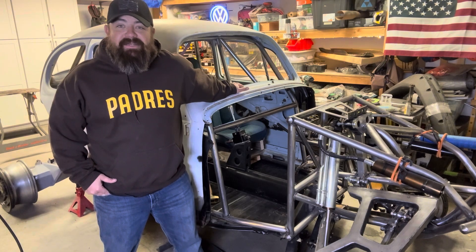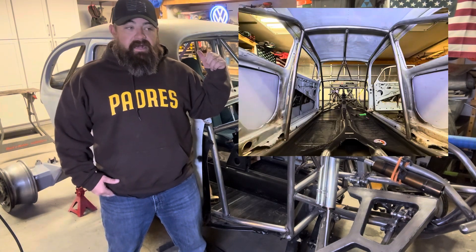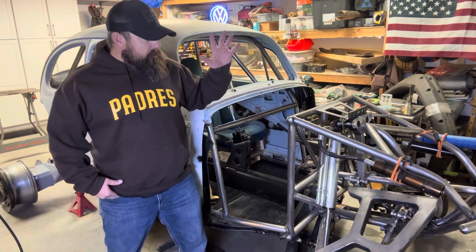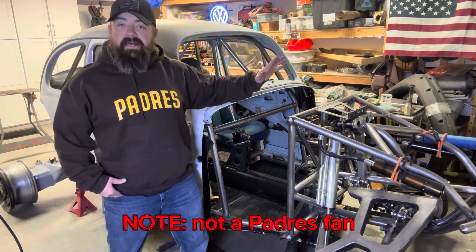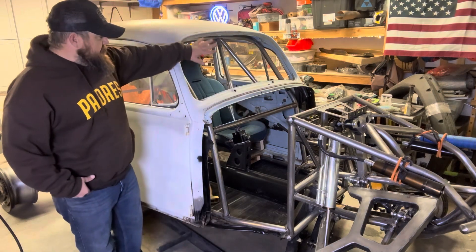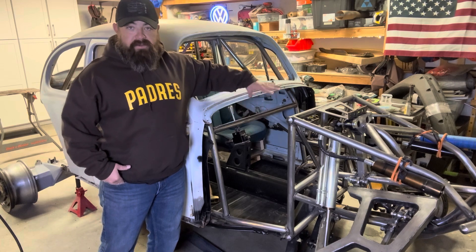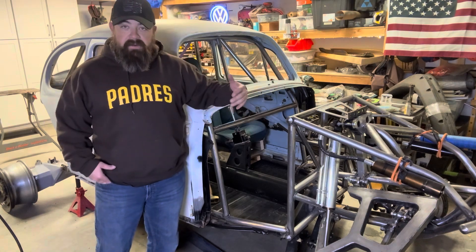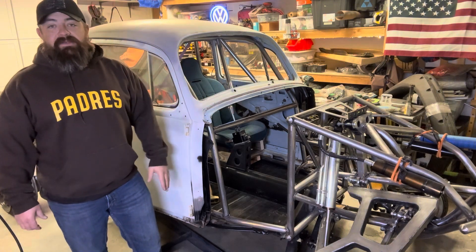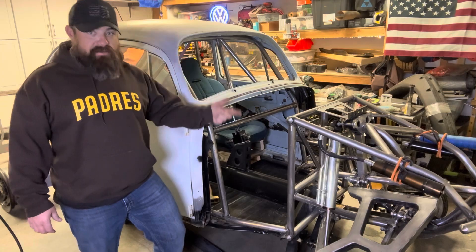Hey guys, welcome back to Maya's Bug. On the last episode we got the main structure of the roll cage all completed. There's still a lot of support structure that we have to add in, but for this week we are going to tie this front section that's already been done to the main cage. We've got about nine tubes we're gonna put through here, and I'll bring the camera around and show the different tubes I'll be installing and the idea behind why they're gonna be there.